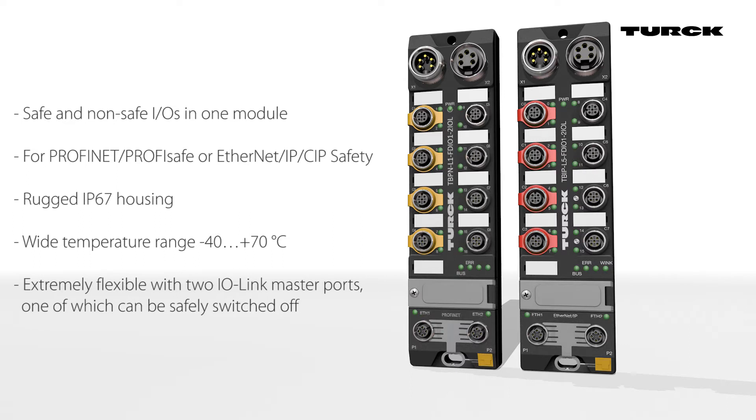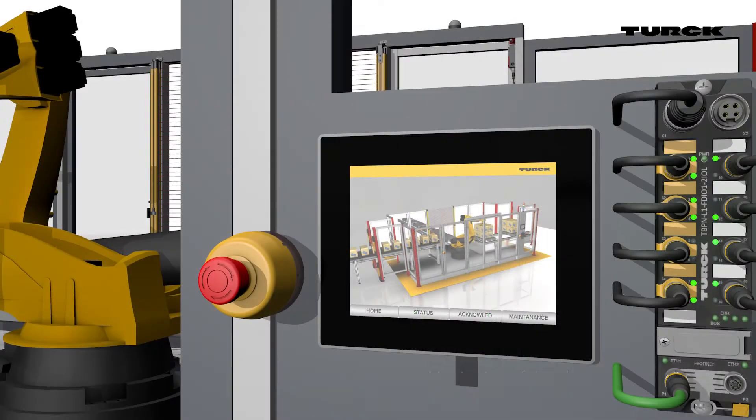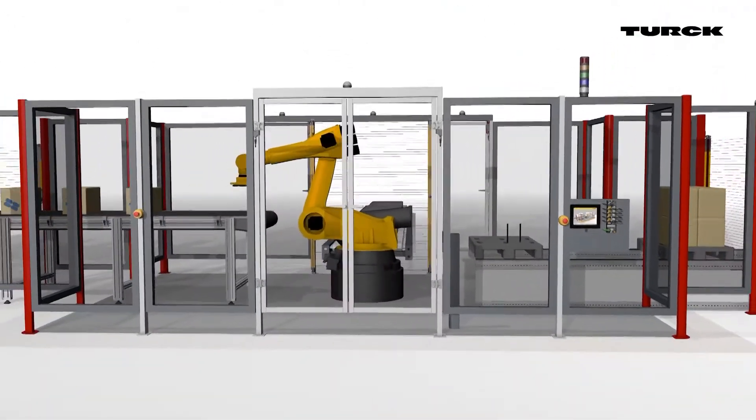The modules can operate with external safety controllers or as a standalone safety controller. The system can be monitored via external PLCs. In this case, Turck's HMI, the TX500, visualizes the process.